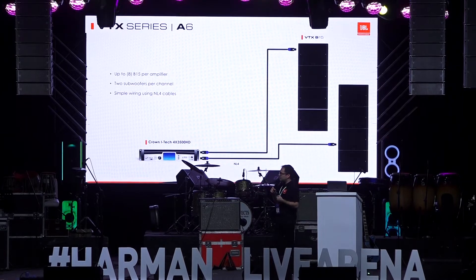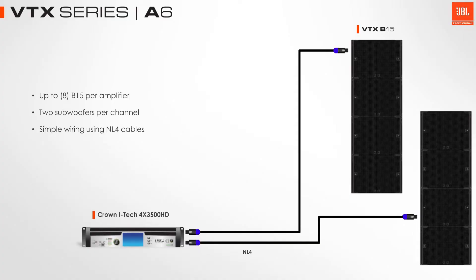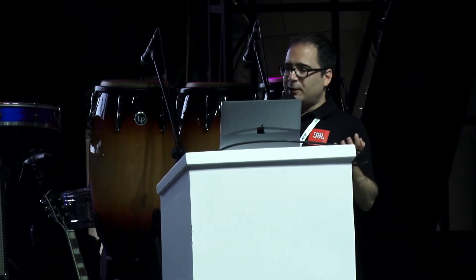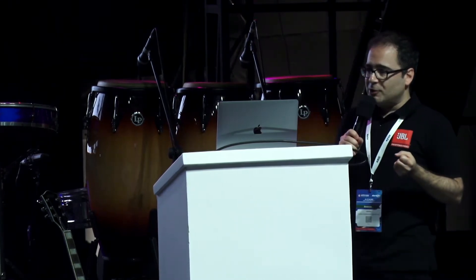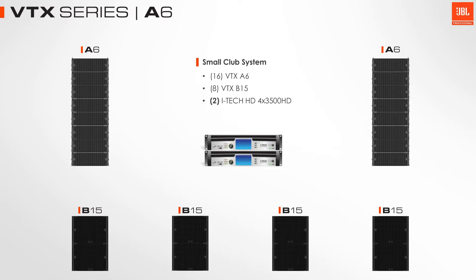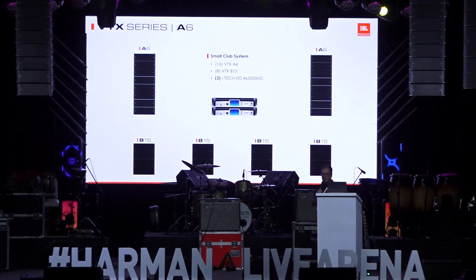The B15 is also powered by the iTech amplifiers. On one four-channel amplifier, you can do up to eight B15s — two subwoofers per channel — giving us a really good amplifier to cab ratio. So for a small system like eight A6s per side with some B15s, you can do an entire show on just two four-channel amplifiers.